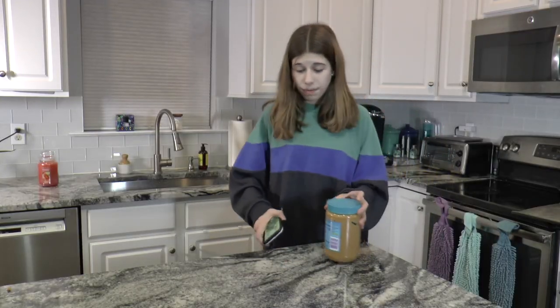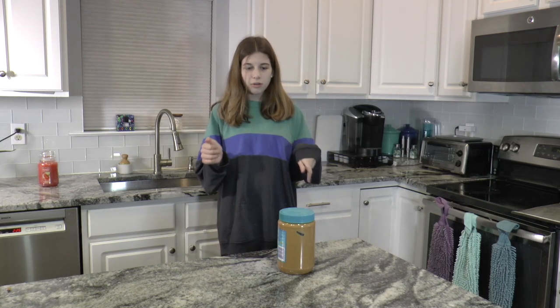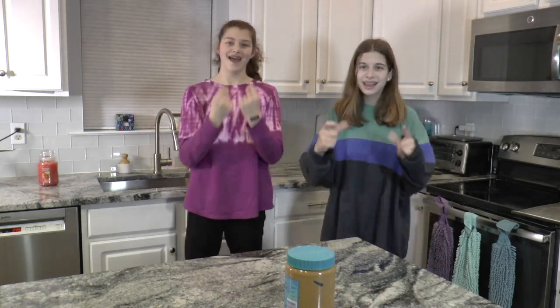I finished my math homework and now I'm doing my ELA homework. I'll be honest — in the middle of homework I usually take a TikTok break. I'm using my peanut butter jar to prop up my phone. Try to guess what song we're dancing to! These clips are muted so they don't get copyright-flagged for the TikTok songs.